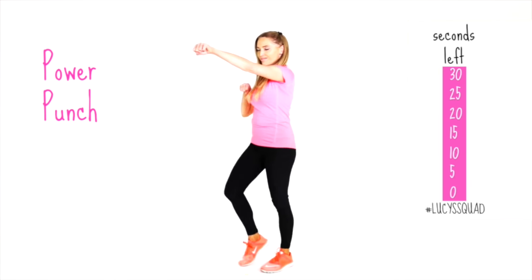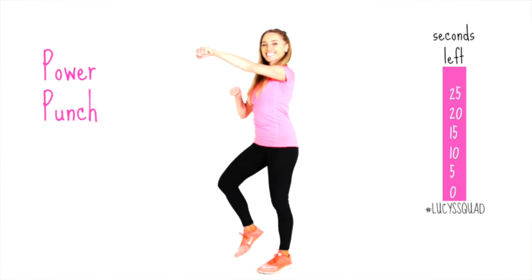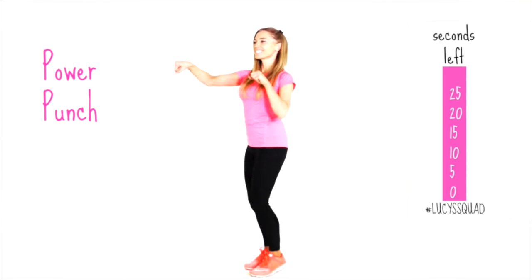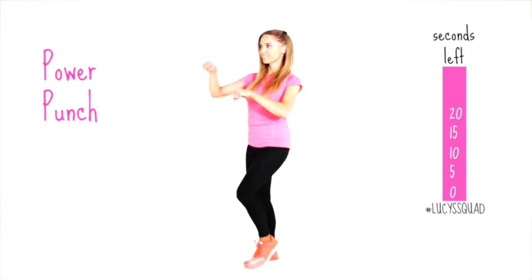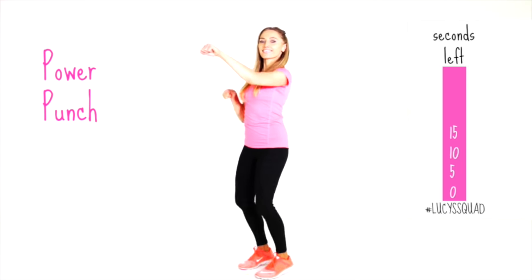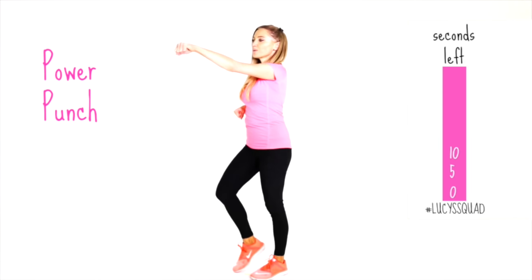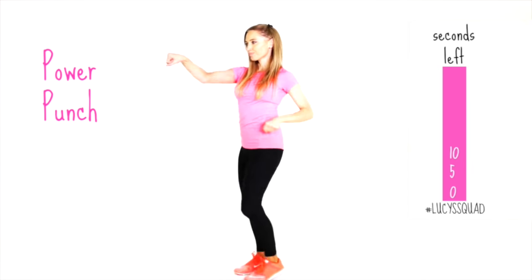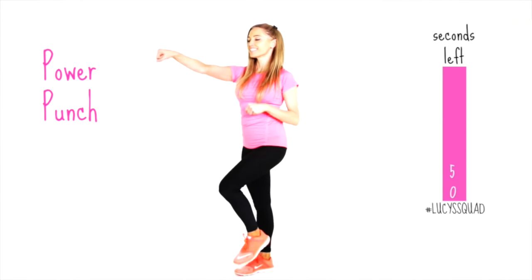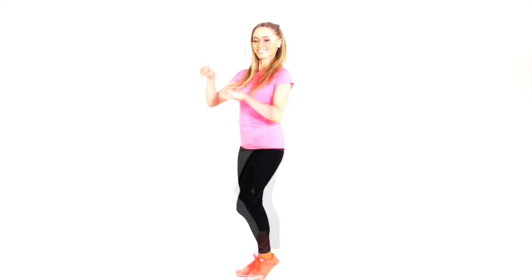Your next move is the power punch. Punch those arms out as hard as you can in front for 30 seconds — aim to keep them at shoulder height. You'll be toning through your arms and working aerobically a little bit harder. This is really good if you've had a stressful day — just power punch that away. Keep those arms nice and high.